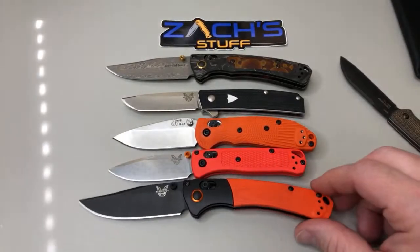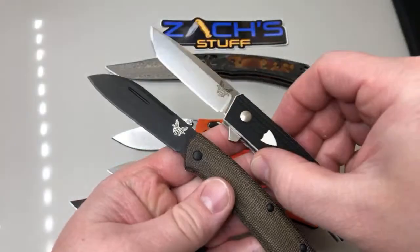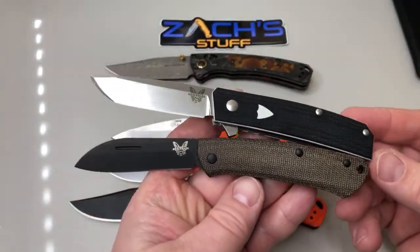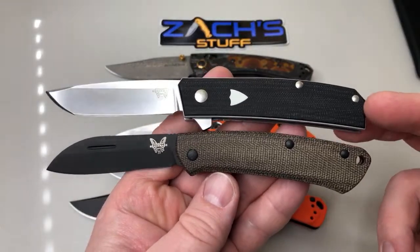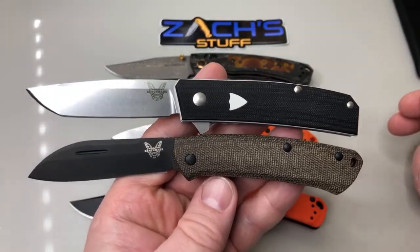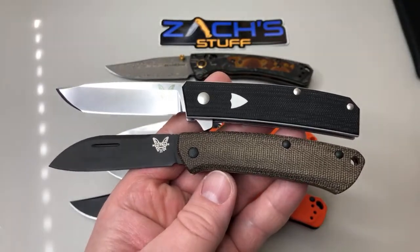I got some Spydercos - that's cool. Here's the comparison that shows the best: the proper versus the Tengu. Yeah, the three orange musketeers. The proper and the Tengu are about the same size blade length.